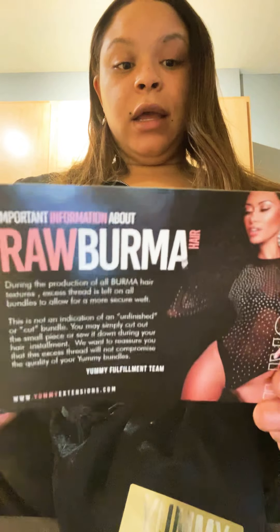My wedding is two days after Christmas, on December 27th, so I will also be recording that and showing you guys. There's a card letting you know about the raw Burmese hair — conditioner is required before installing your Yummy Hair to get the best results. Again, this is Yummy Hair extensions and this is not a promotion. I did not get this hair for free. This is my own review because when I was trying to figure out whether to buy this hair, I was watching reviews and I only wanted to watch people who paid their own hard-earned money.